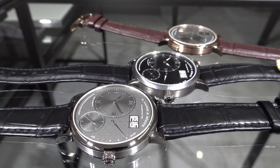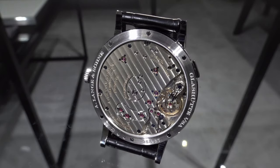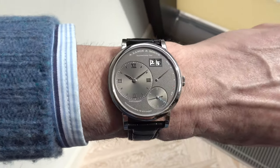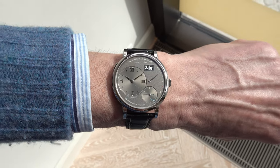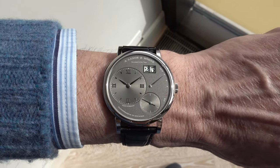Thank you very much for watching this sneak preview. We will, later in the year, get a hands-on with these watches and will of course provide you an in-depth review about them, covering all details. Thanks for being here on WatchAdvisor on YouTube. Please be sure to find all the other videos we have online about the Novelties 2022.